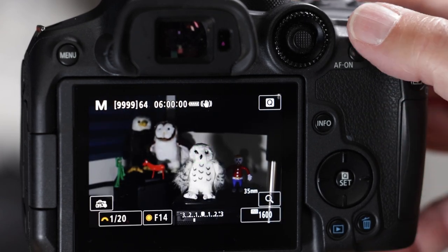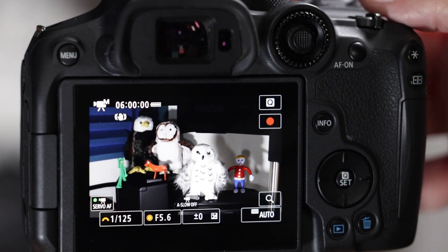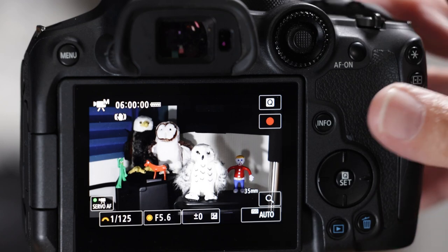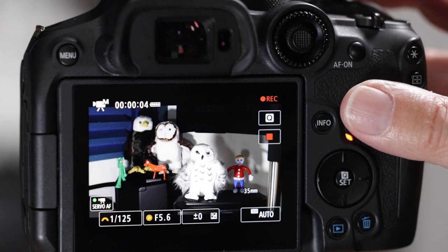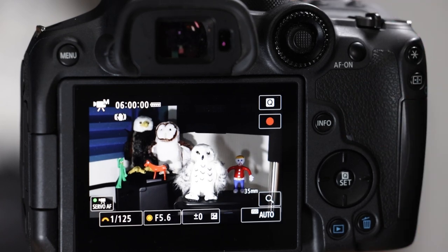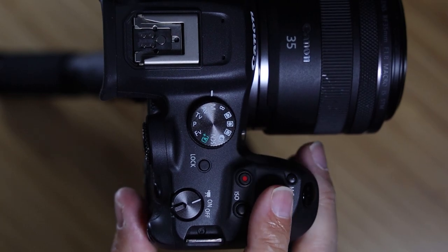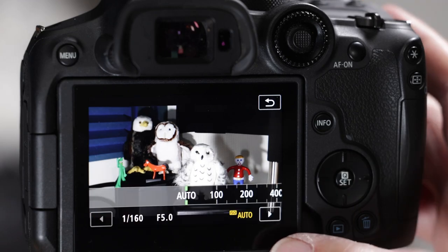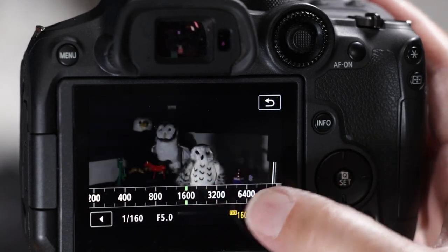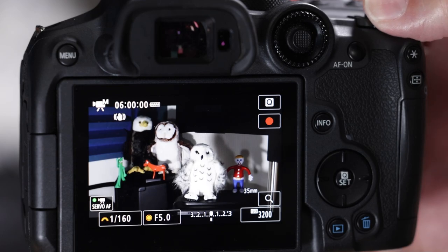In movie mode, when you switch the dial it doesn't start automatically — you have to push the little red button to start recording, and push it again to stop. You have full control: shutter speed, aperture, and ISO, which is on auto by default but can be taken off auto.